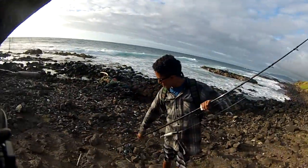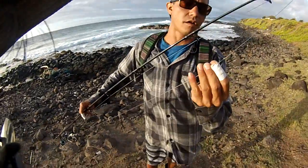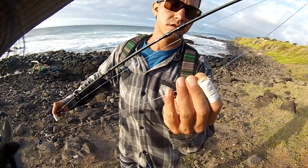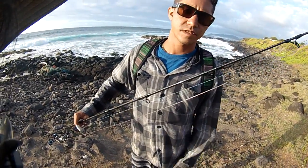On the top here, we got the FG knot followed up with a Rizzuto finish. I heard that the Rizzuto pulls into it and cinches into the FG. It's worked — it hasn't let me down yet.